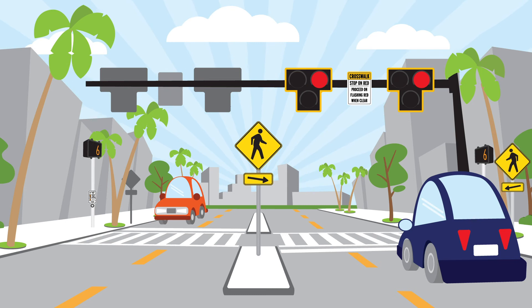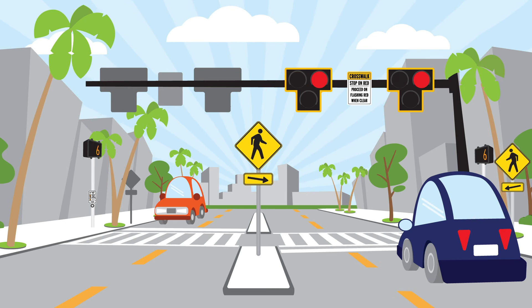Once all pedestrians have cleared the crosswalk, motorists may cautiously proceed even as the vehicle signal continues flashing red. The vehicle signal then goes dark until the next pedestrian activates the Pedestrian Hybrid Beacon.